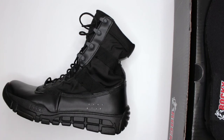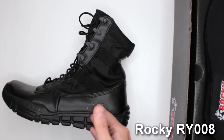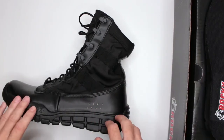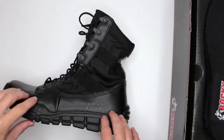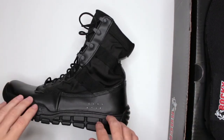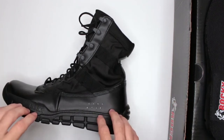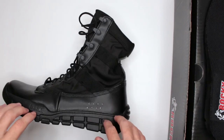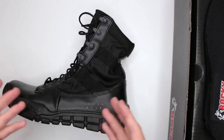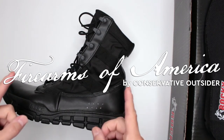Let me know in the comments below what you think about this review and this boot. If you're planning to buy it after watching, please consider using the affiliate link in the description below — you're not charged anything extra, but Amazon pays me a percentage for sharing the link, and it's a nice way to say thank you for the review. Thank you very much for watching — this was Firearms of America, and I'll see you in the next video.